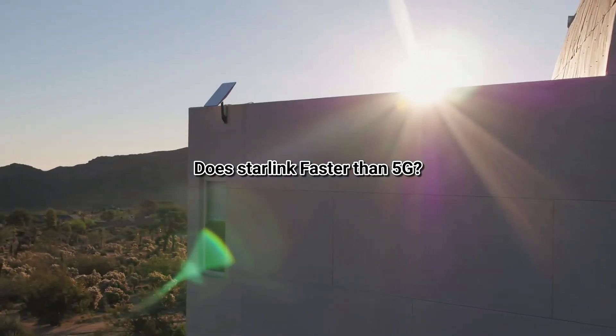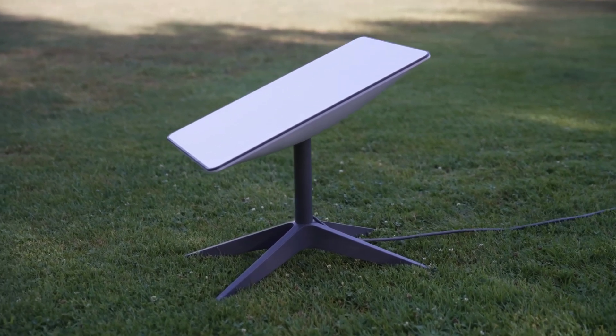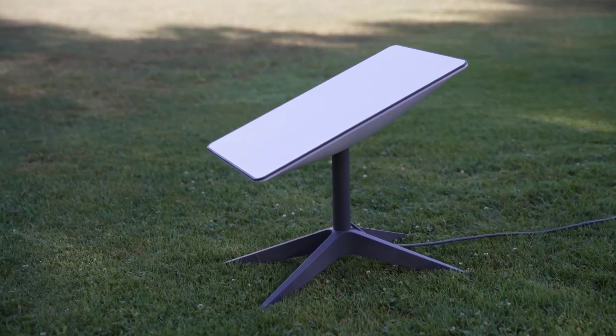Does Starlink go faster than 5G? The speed from Starlink is respectable — a little bit faster than 5G, though still comparable.